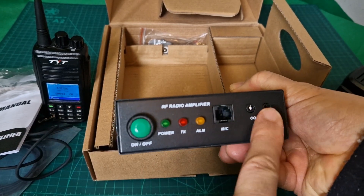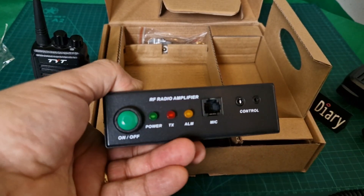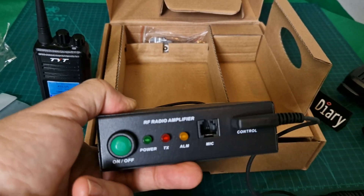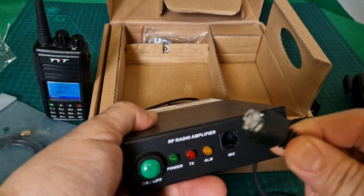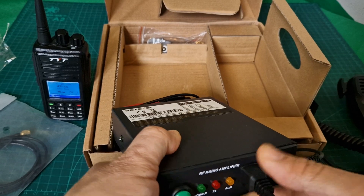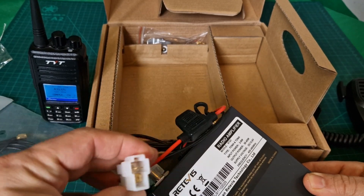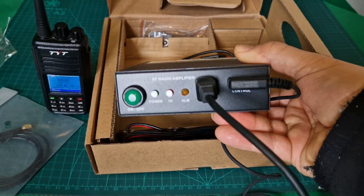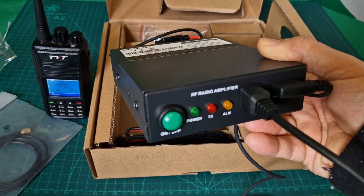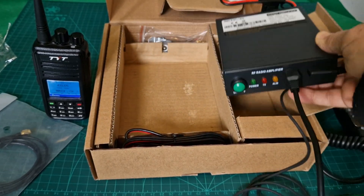At the front, the microphone goes here. The control lead that also goes to the radio connects here. The microphone clips into place. You can see we've got Power, TX, and ALM indicators. We do need to power it — it uses the same power connector as a mobile radio, the same as the Kidera or the RT73.